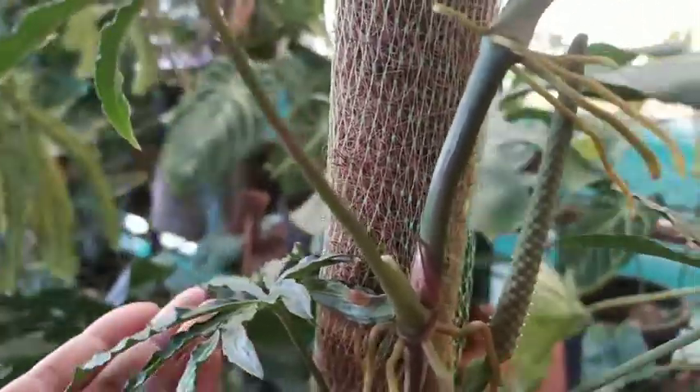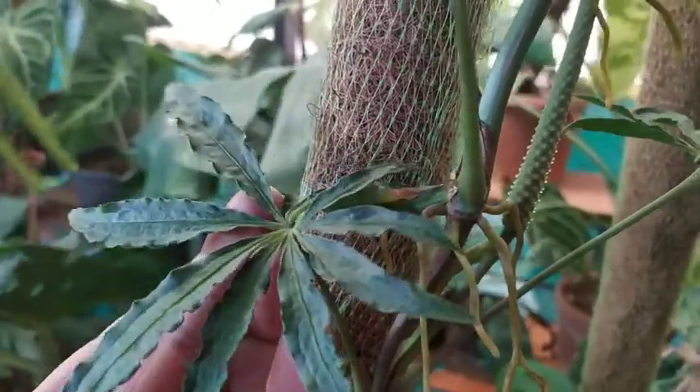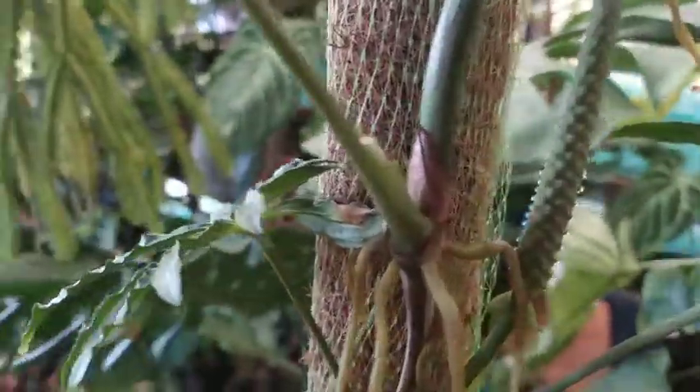I have tried it out on my other Anthurium, but I do not have any pollen of this particular plant. So I am skipping that pollination process for now.